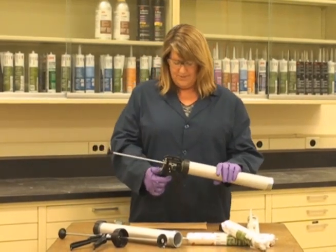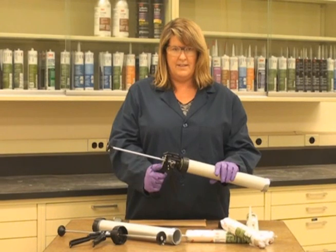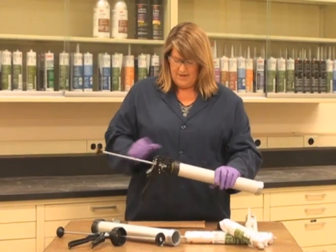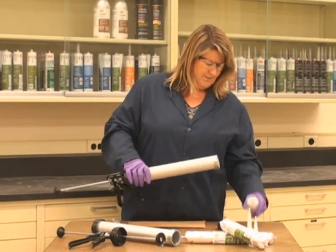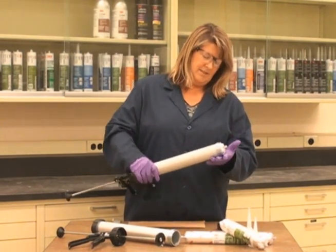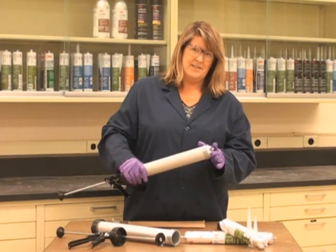To move the plunger back and forth, you depress the lever at the back of the applicator, and you can move the ram back and forth. Insert the sausage pack and put it in, allowing for a little bit of space at the end.